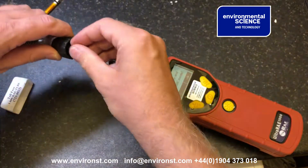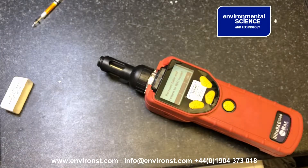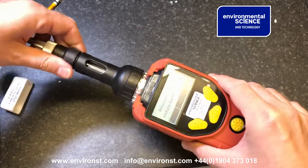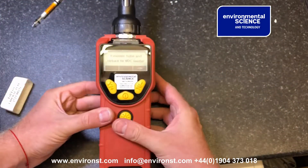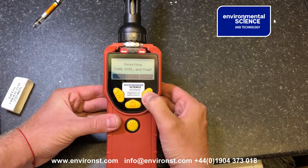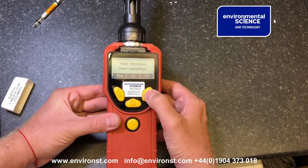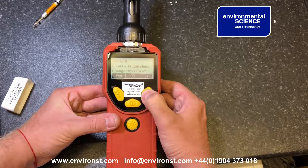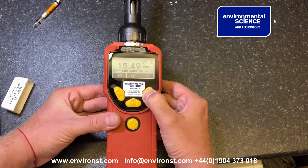We're now going to place the tube to one side. Put the rubber back in, it rolls back in there, replace the head, and say go back to taking a normal measurement. We could take another one now, but scrolling across, we're now back to the normal screen.